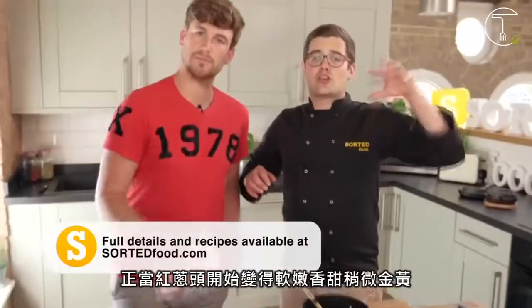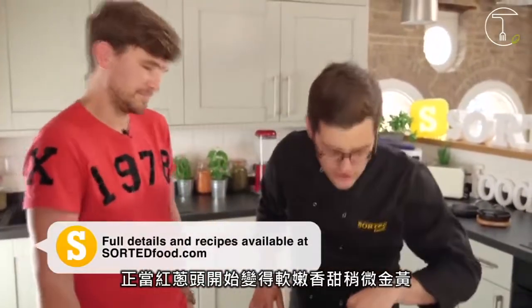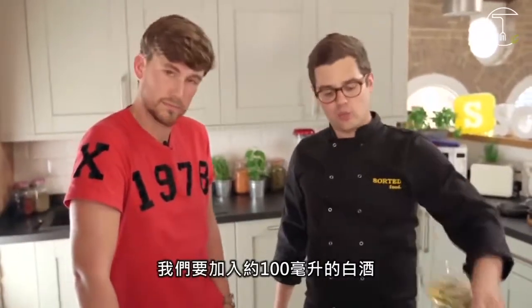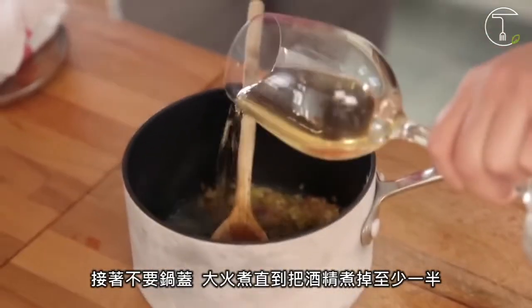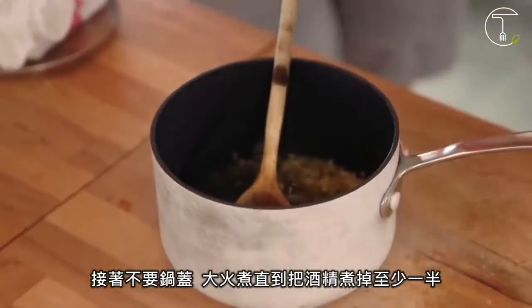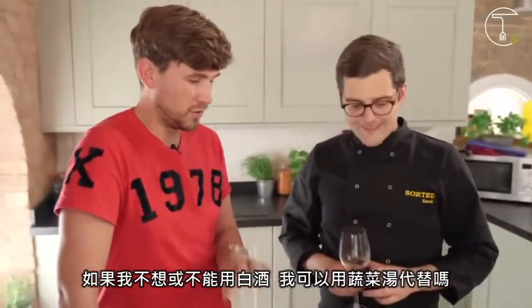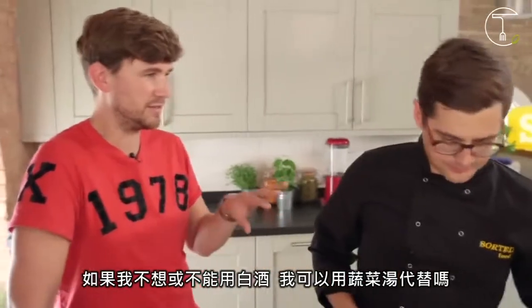With the shallot soft, smelling sweet, just starting to turn a little golden, we're going to splash in 100ml of white wine. Then with the lid off, on high heat, reduce it until that wine has reduced by at least half. If I couldn't use wine, or didn't want to, could I use veg stock?